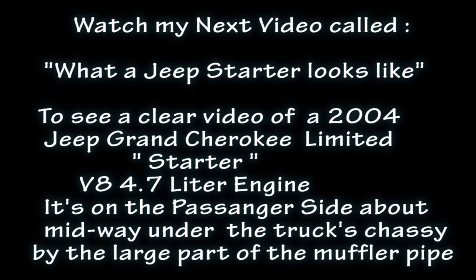The engine is a V8 4.7 liter. The starter is on the passenger side, about midway under the truck's chassis, by the large part of the muffler pipe.